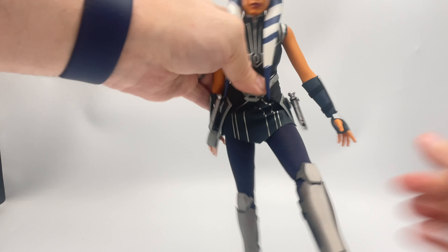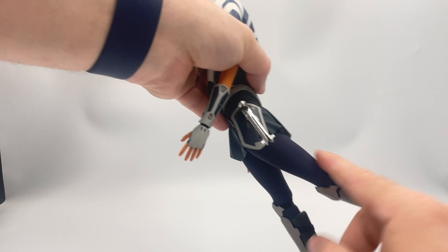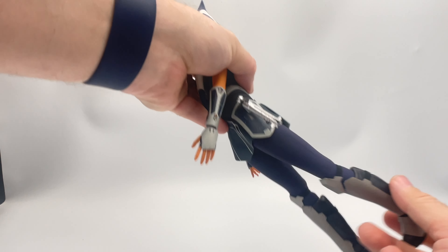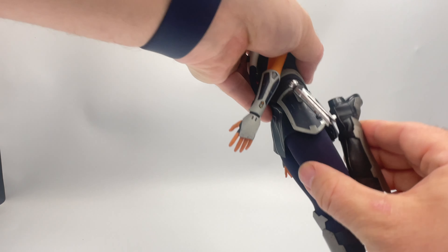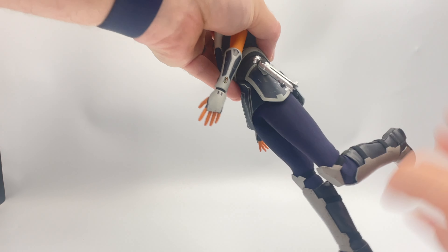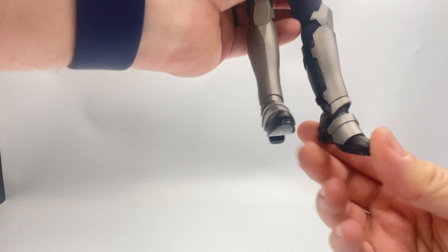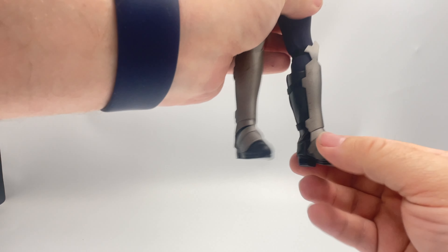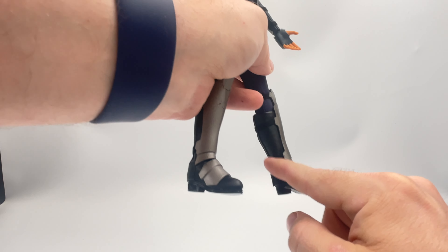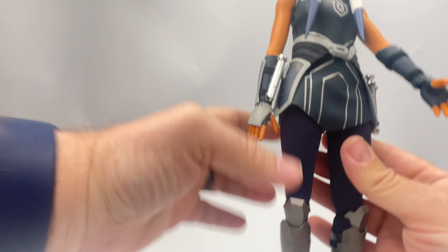The leg goes so far forward — skirt's in the way. So far back — again limited by the skirt. The knee appears to be double jointed, and she can in fact kick her own butt. Finally, let's move down to the ankle: it goes back, it goes a little bit forward, does have some spin, but the boot is going to limit that movement at the ankle. A reoccurring theme.